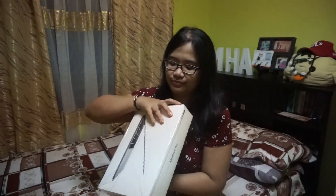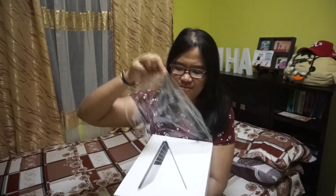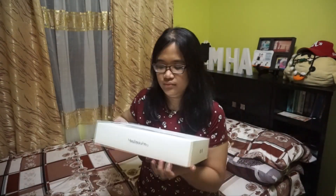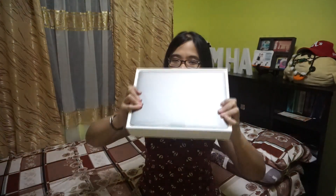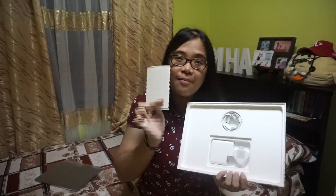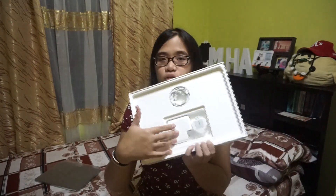This is the box of my MacBook Pro — let's open this. I just need to remove the plastic first. Oh my god, look! So, inside the box there's the laptop, the cable cord, and this small parcel which contains the warranty, the Apple sticker, the manual, other informational materials, and of course the charger.